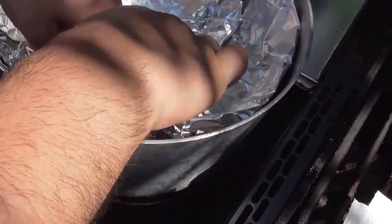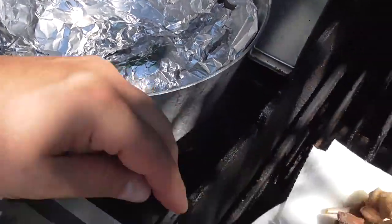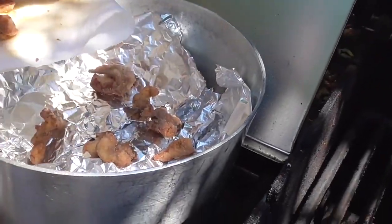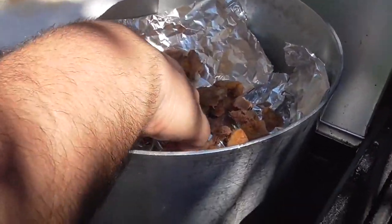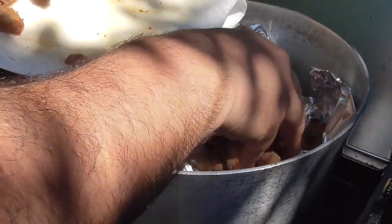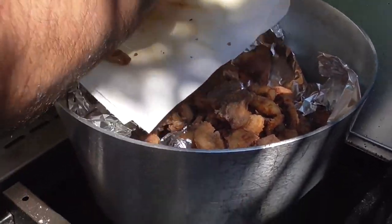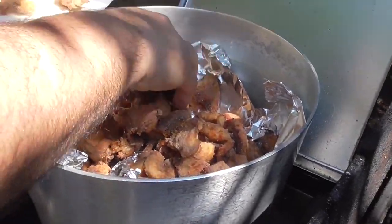We take our aluminum foil and we're going to make like a suspension, just like that. Then we're going to take our bunny and just layer all that in there. I saw this on another YouTube channel — a guy by the name of Meat Trapper. He called this steamboat beaver; he made beaver out of it, but we're going to make rabbit out of it. We'll call this steamboat rabbit.